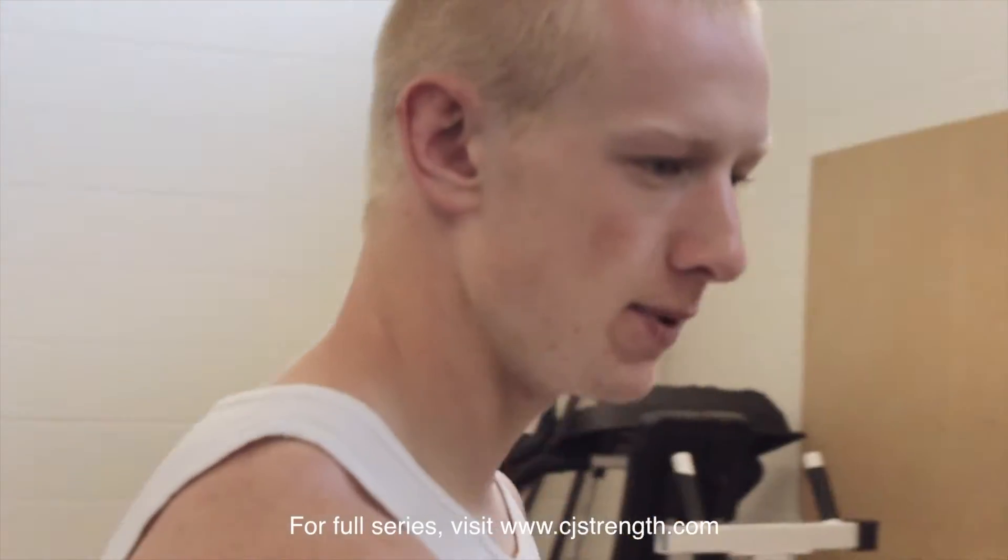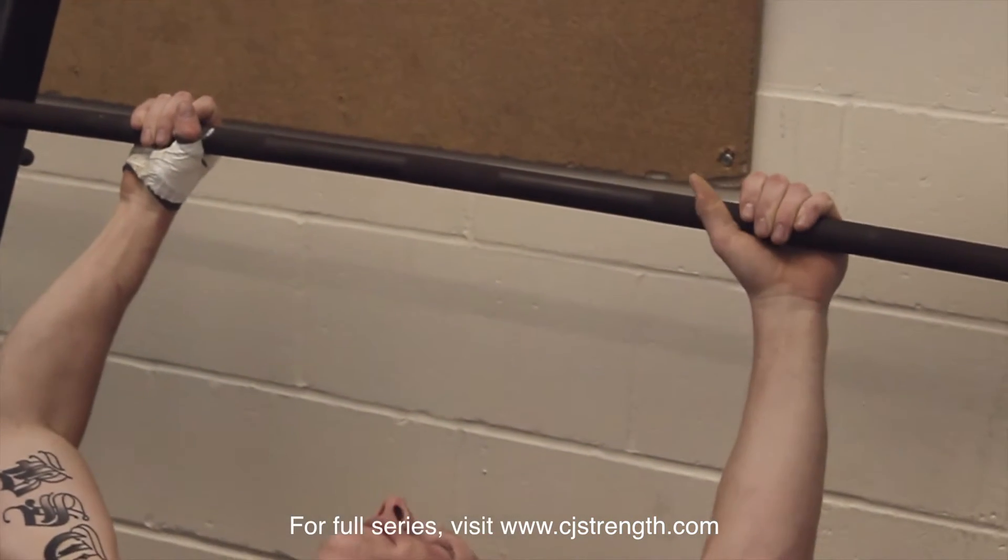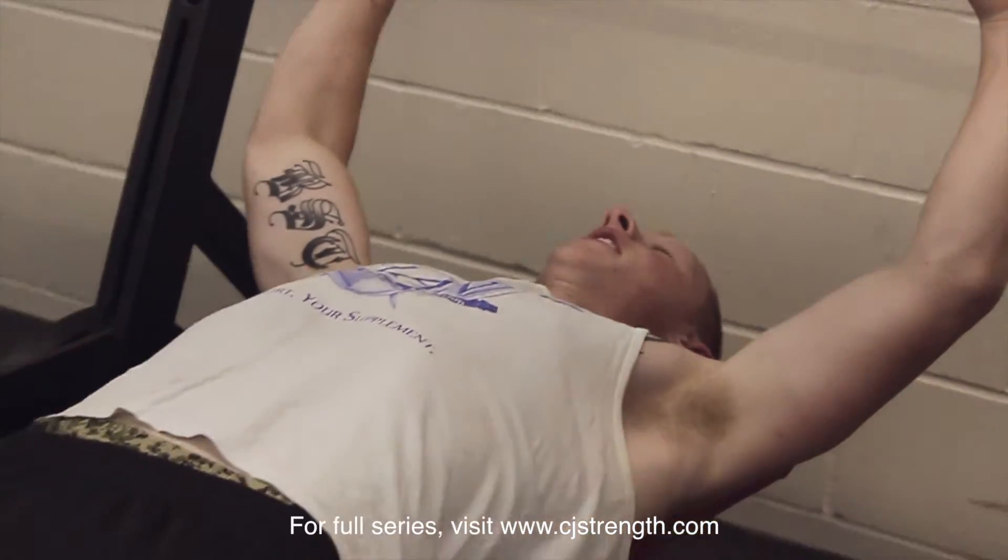The first exercise we've got going on is going to be a bench press. It's going to be up there in sets and reps, but the weight is going to be kind of heavy — a solid medium to heavy weight for you guys. The rep numbers will be a little lower.